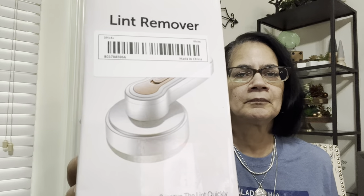Look at this — it's called a lint remover and it comes in the box. It already had the batteries in it. It goes across and removes lint from your clothes or whatever. It's rechargeable and they send you the charging plug. This was less than four bucks — I'll have a link to it in the description box.